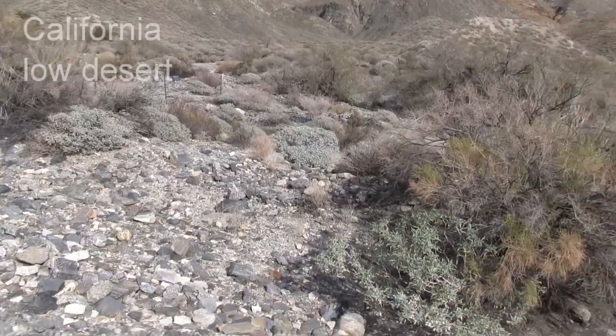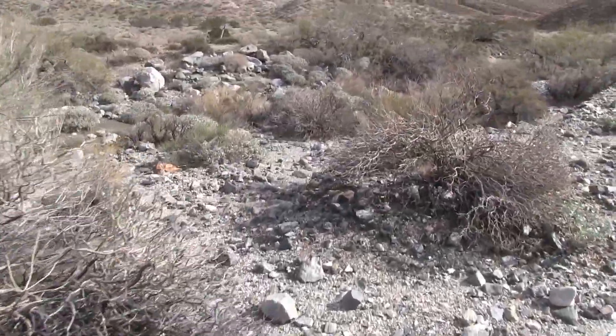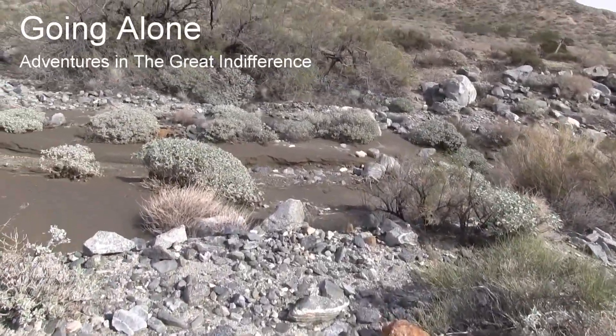I'm in a floodplain here and there's evidence of a flash flood that happened over the weekend. So let's look at after the flood. The ground is still wet.